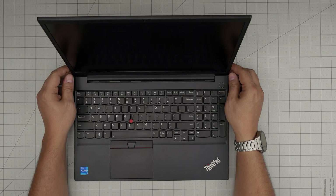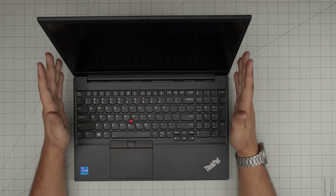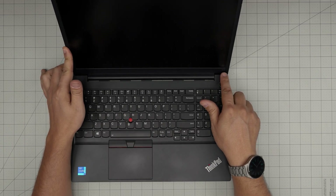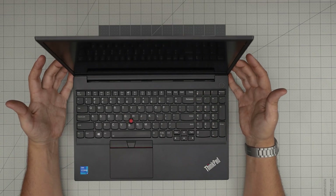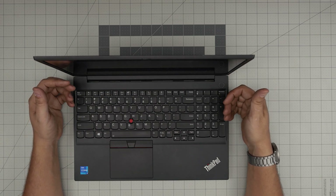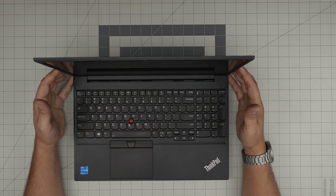Hello everyone, I'm back with another video. Today we have a Lenovo ThinkPad laptop — the exact model is a Lenovo ThinkPad E15, which shows right here inside the BIOS, on the sticker on the bottom. In this video I'm going to take you step-by-step on how to open it up, clean the motherboard and heatsink, and repaste your CPU or GPU if you have a version with a GPU.